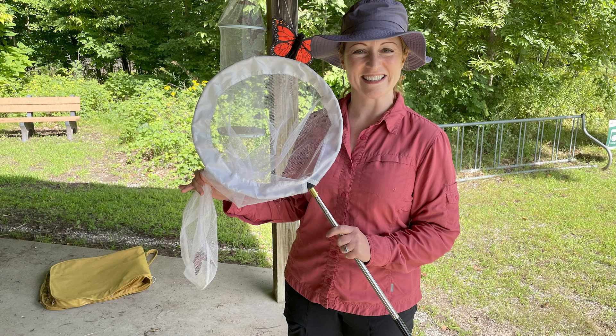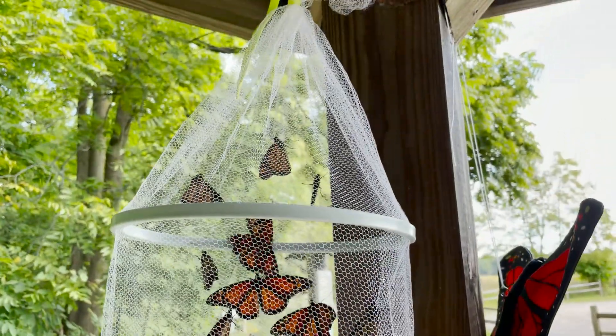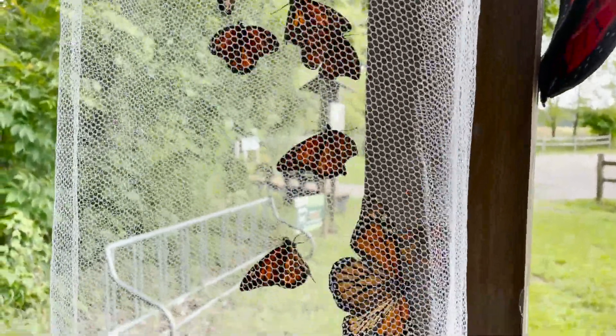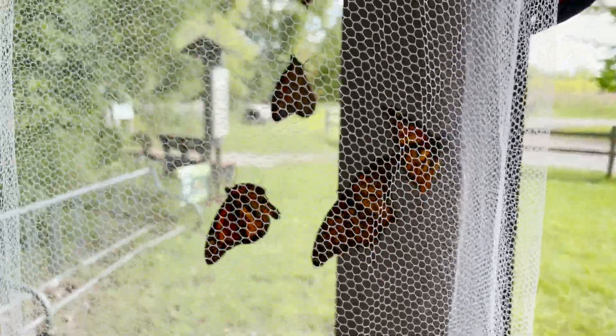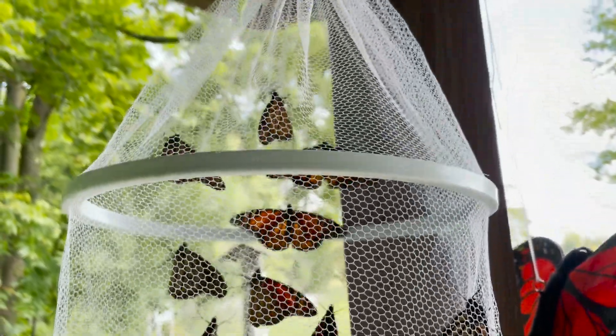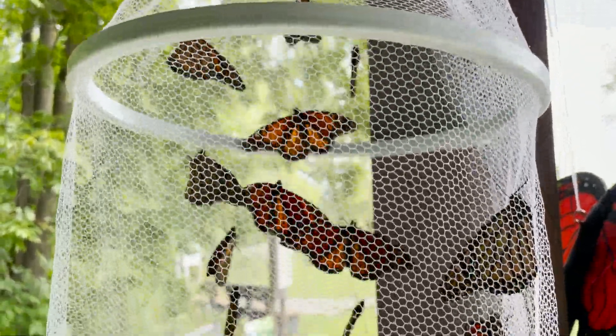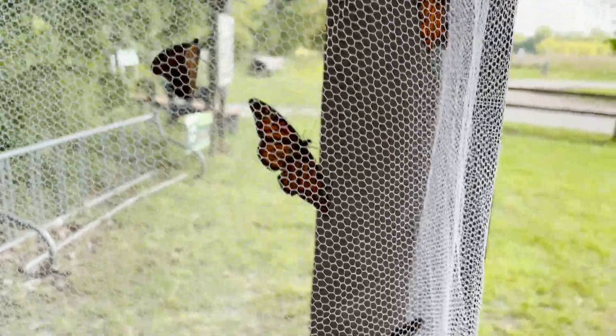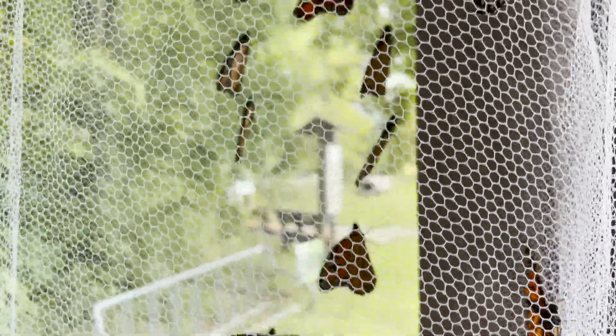I had a fabulous time netting butterflies as part of the Mingling with Monarchs event out at Chippewa Nature Center. We managed to net all sorts of butterflies, and my friend Denny Brooks was tagging for the Citizen Scientist Project under Monarch Watch. He's been doing that for decades, and he's the one who taught me how to use a butterfly net, and I thought he would be an excellent teacher to share those skills with you.